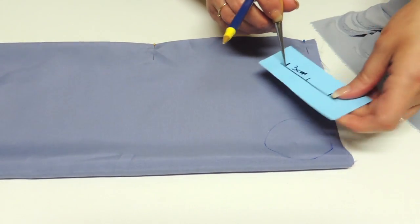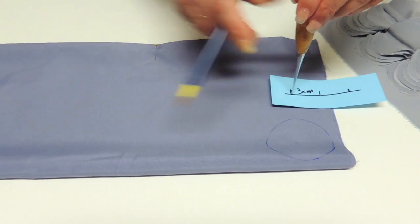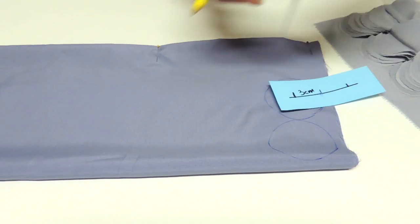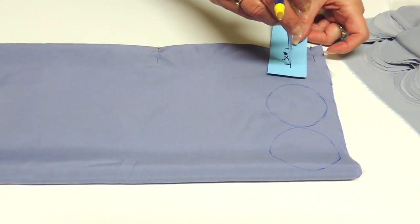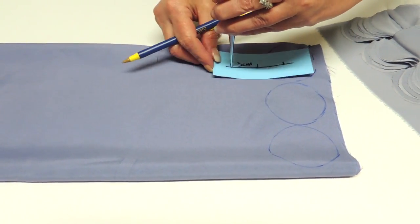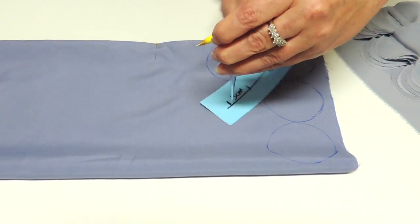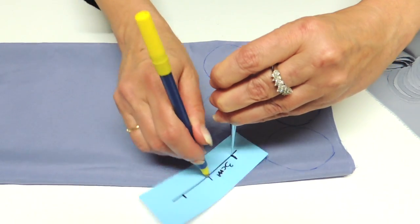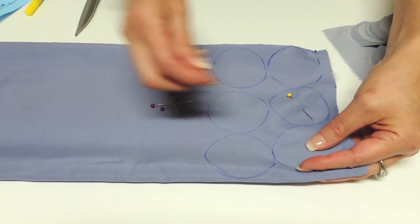Then move your tool and make sure you have again half the diameter on one side and half the diameter on top, and trace. Repeat as many times as you wish or as you need.